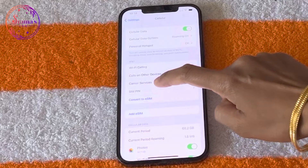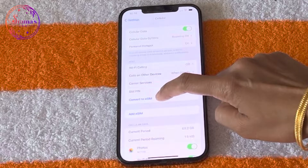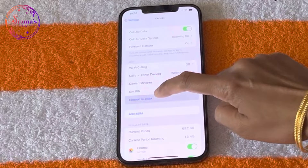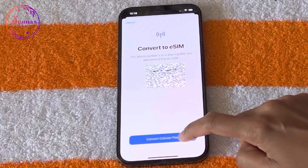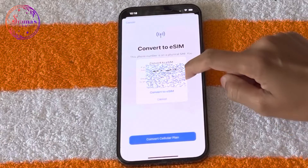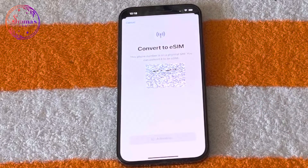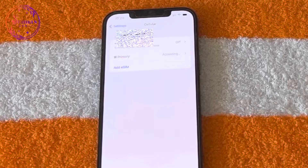Click on Settings, then click on Cellular Data, then click on eSIM. This process is completed. If you have a service provider, you can convert your number to eSIM. This iPhone 14 model will support 8 eSIMs.